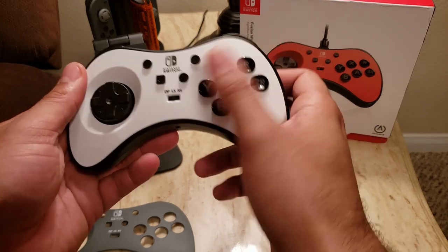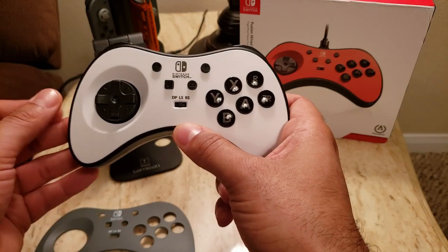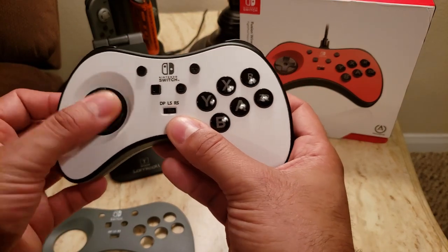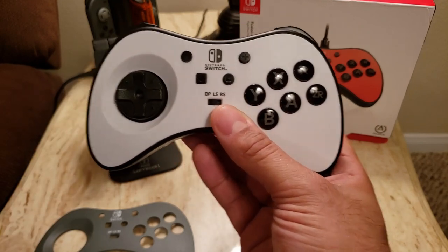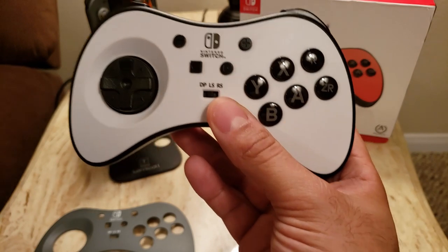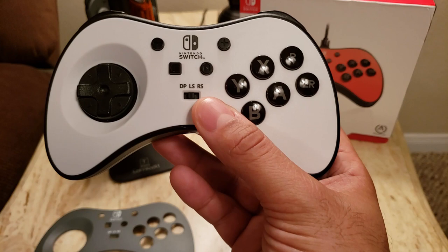Another feature I like is one commonly seen on fight sticks but not as often on fight pads — a little toggle to switch the D-pad between functioning as an actual directional pad, the left stick, or the right stick. The use of that in games will vary.